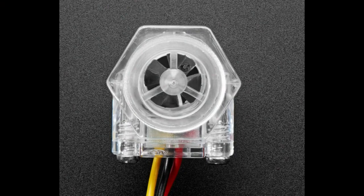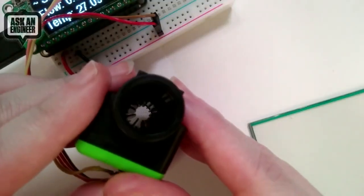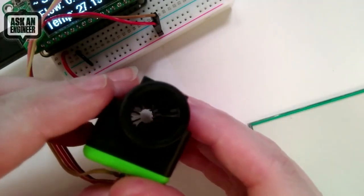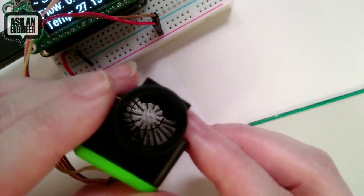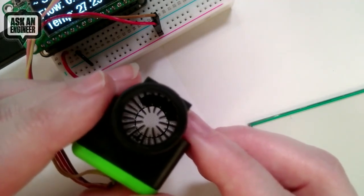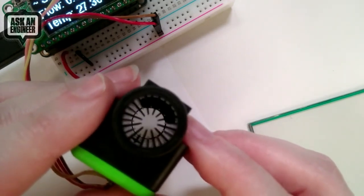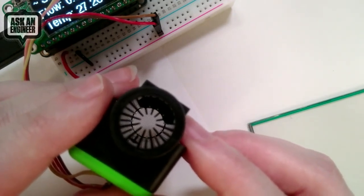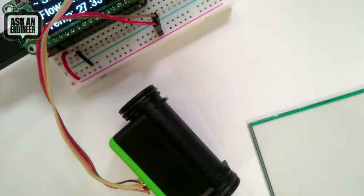If we go to the overhead camera, I can show that this sensor doesn't have a turbine. I actually don't know exactly how it works — I didn't want to take it apart since I had it working — but it could be some sort of capacitive sensor or something. It's a little bit mysterious, but there's no turbine. The gas or air flows through without anything impeding it, which can be very good for low flow rates.